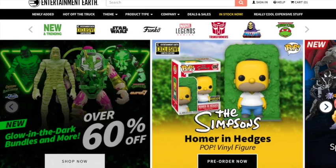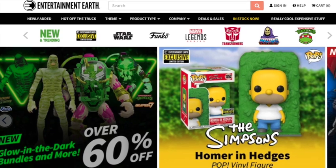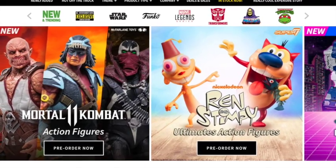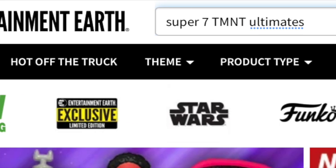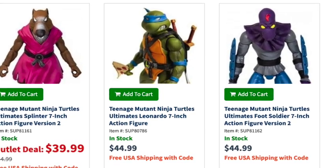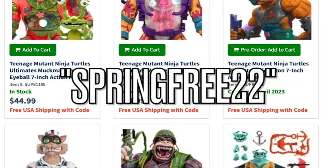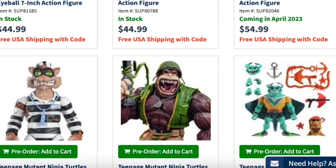Before we look at these figures, I need to do the affiliate announcements. I highly recommend Entertainment Earth — I use them myself. If you're interested in toys you may have missed or pre-orders — Ninja Turtles, Funko, Mortal Kombat, Spawn, Nightwolf, Ren and Stimpy, Super 7 Ultimates — type Super 7 TMNT Ultimates into the search bar. Some figures may even be on clearance. Use code SpringFree2022 for free shipping within the United States on most orders.